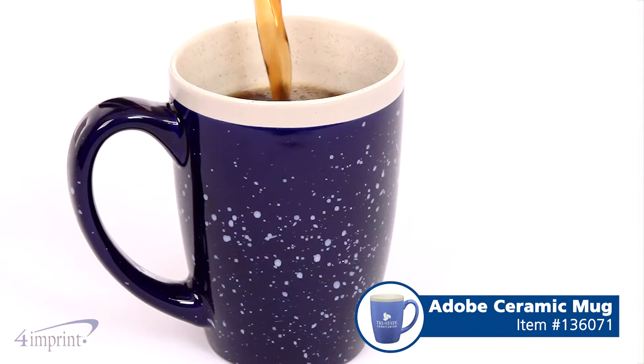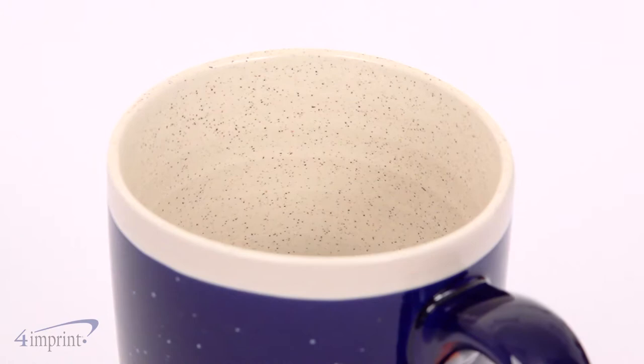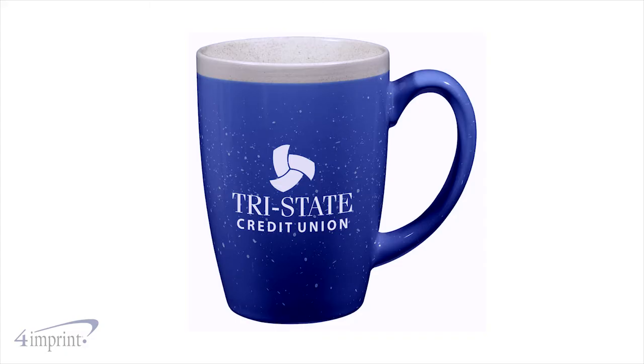Invite customers in with a large steaming cup of coffee or cocoa inside this ceramic mug. The speckled glaze on the exterior creates a one-of-a-kind pottery look, coupled with the sandstone finish on the interior and lip — the overall look is cozy and natural.